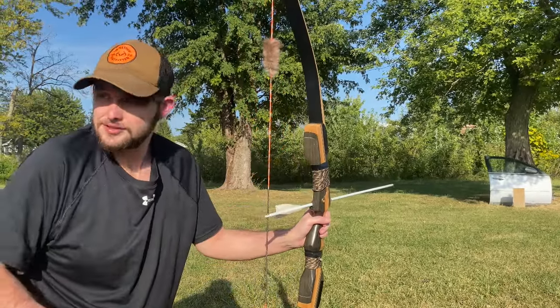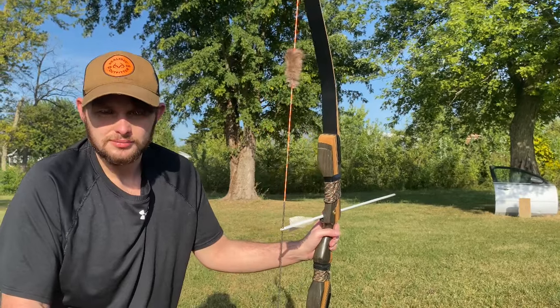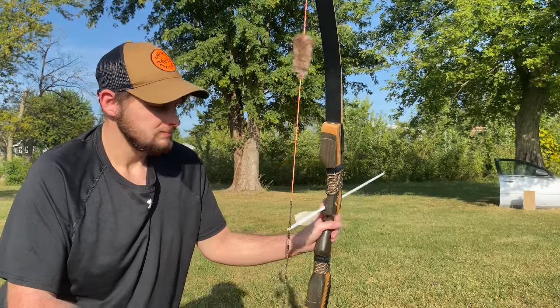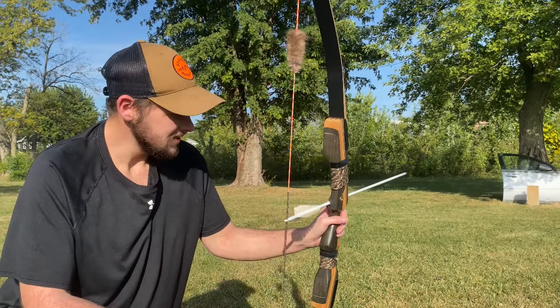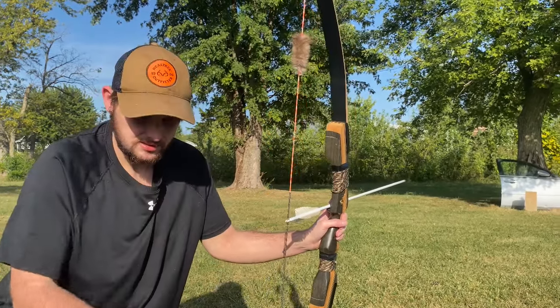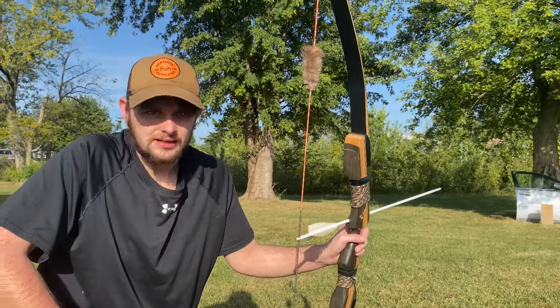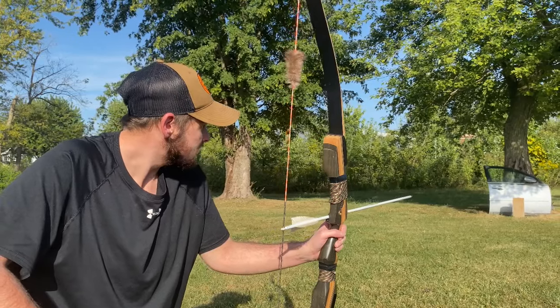If you go look at my Shorts, I've shot this same exact arrow through a metal bin with a broadhead and it didn't break — it's still in this pile and still shooting today. Now I'm going to shoot a concrete block with it to see if it breaks.